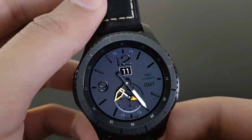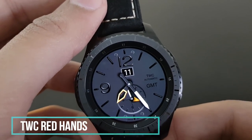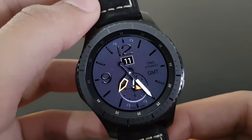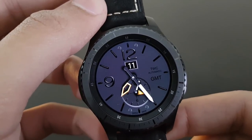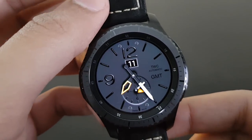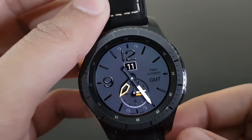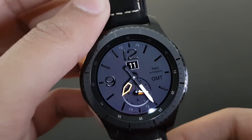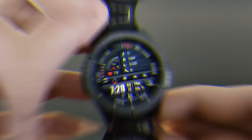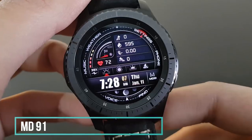The next watch face is DWC Red Hands — although it has yellow hands, its name is Red Hands. It's a simple and classical looking watch face with a darker background and yellow watch hands. Importantly, it is available for free on the Samsung Galaxy App Store.